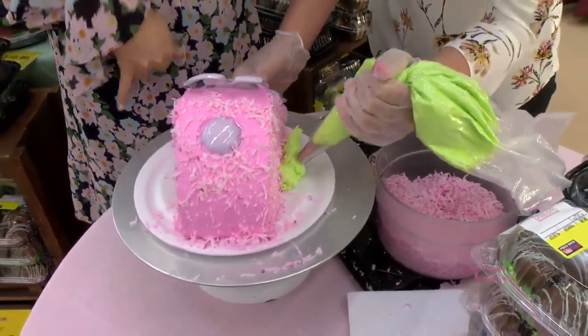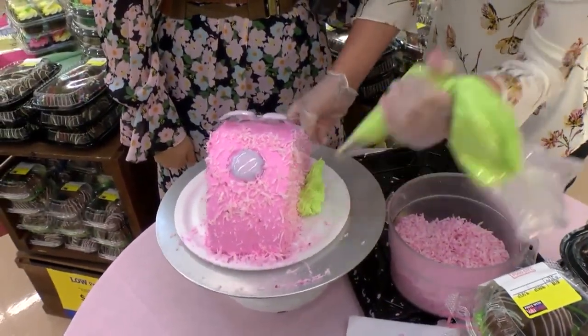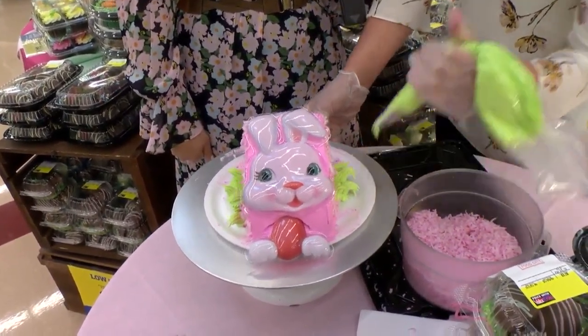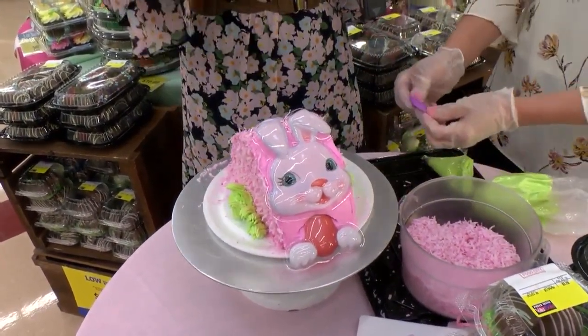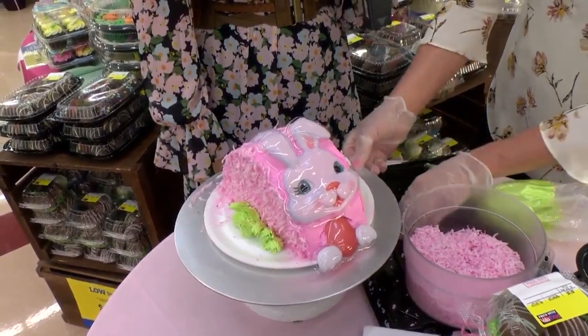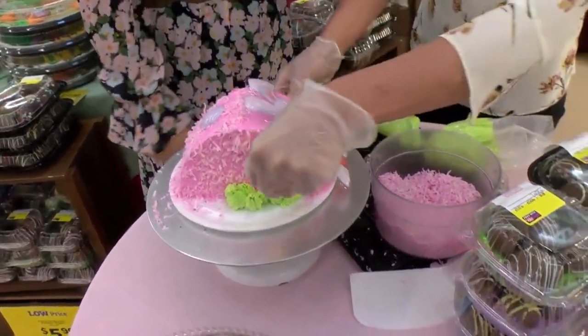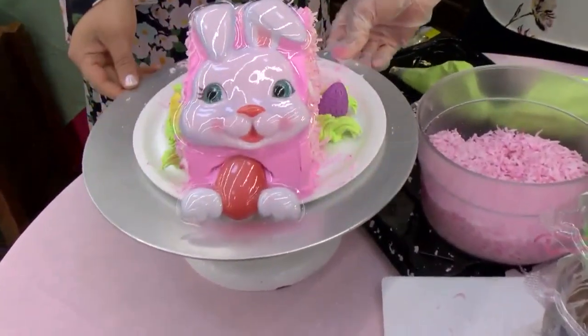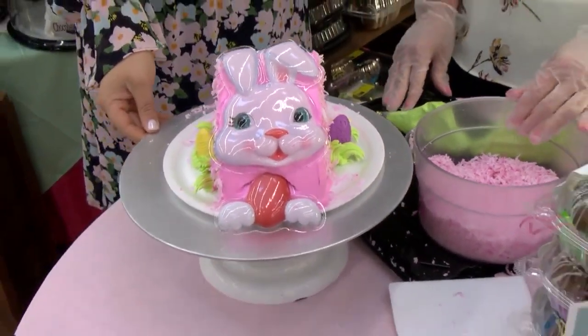Tell us what you're doing right now. I'm just adding some grass around the bottom of the bunny. How cute, look at that! And what's great too is people can leave home with their cake and take it to Easter Sunday, right? Yes. And so you're just adding the final touches — a couple little Easter eggs on there. And there you go. There is the finished product, everyone.